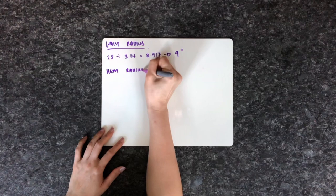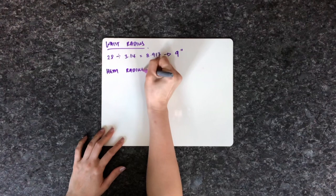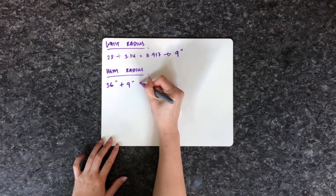For the skirt, I'm going to be making a half circle skirt. The first measurement I need is my waist radius — I take my waist measurement, divide by 3.14, and round up to 9 inches. The second measurement is the hem radius: take the desired skirt length of 36 inches and add the waist radius to get a hem radius of 45 inches. I'll use these measurements to make the half circle skirt.